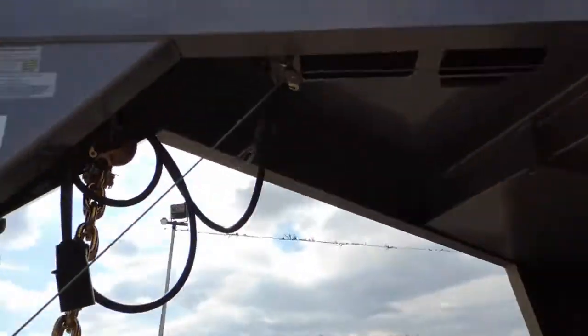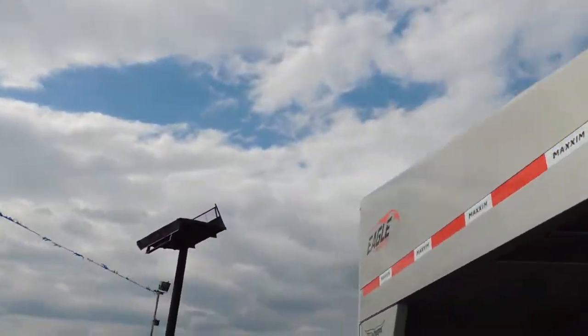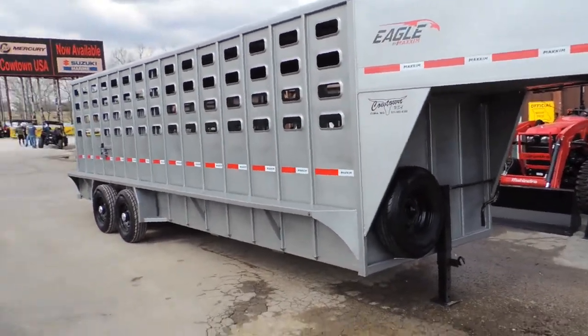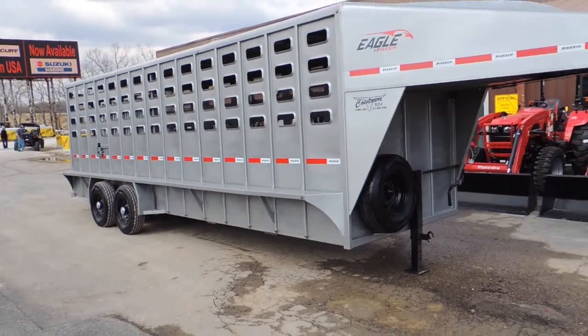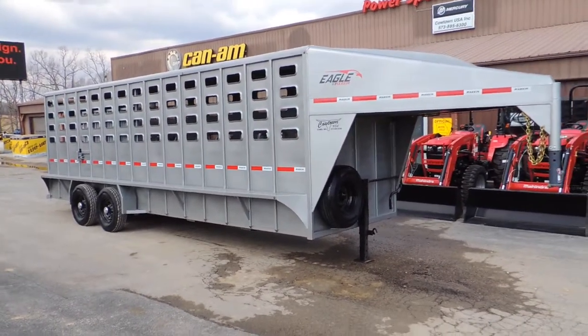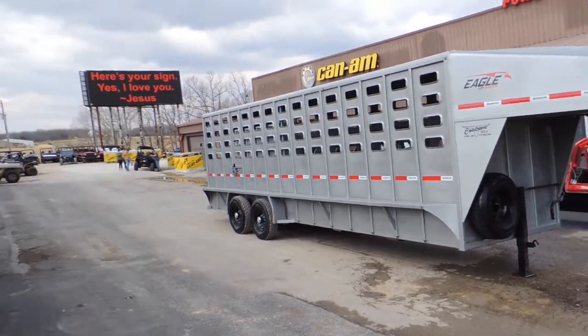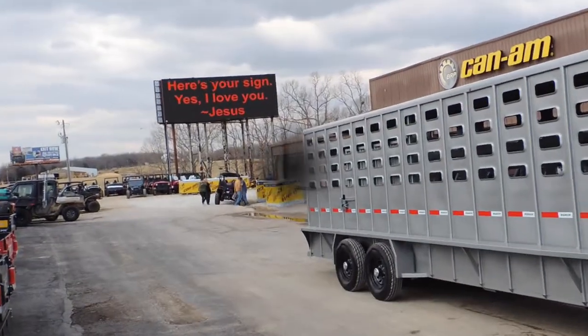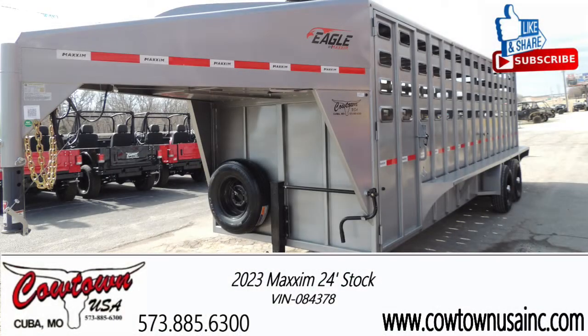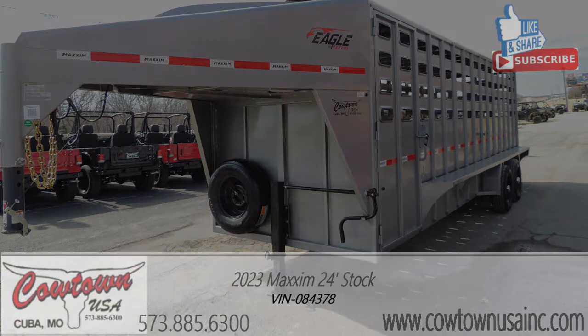Give us a call at a place called Cat 10, Cat 10, US of A. And we'll see if we have one of these available for you. 573-885-6300. Here's a good sign too — you have to always remember that. Cat 10, US of A, little town called Cuba, Missouri. Thank you.